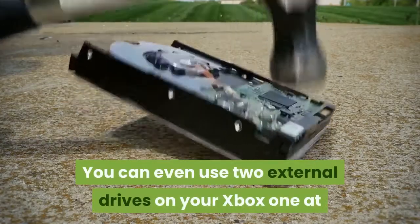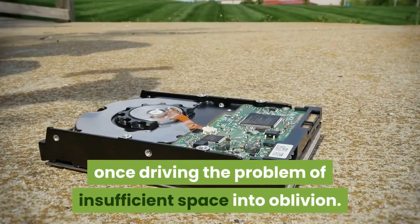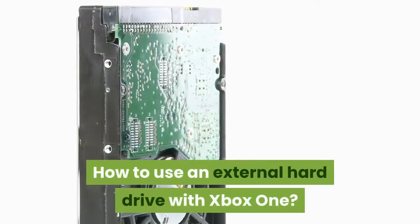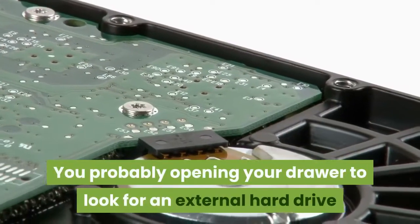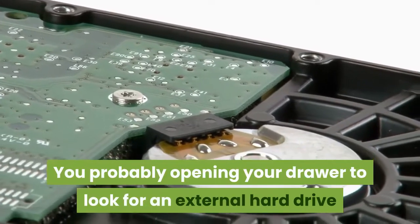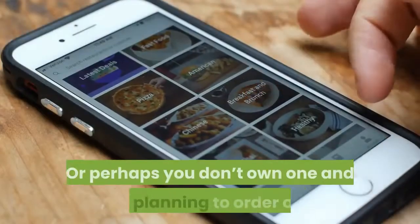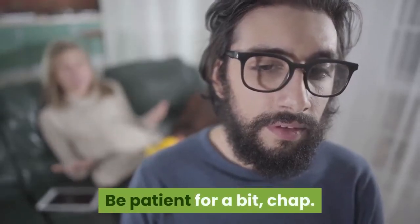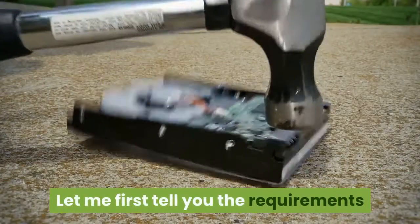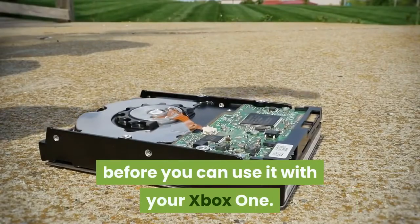You can even use two external drives on your Xbox One at once, driving the problem of insufficient space into oblivion. Now, how do you use an external hard drive with Xbox One? You're probably opening your drawer to look for an external hard drive now that you know that you can use one with Xbox One, or perhaps you don't own one and are planning to order one. Be patient for a bit — let me first tell you the requirements an external hard drive must meet before you can use it with your Xbox One.